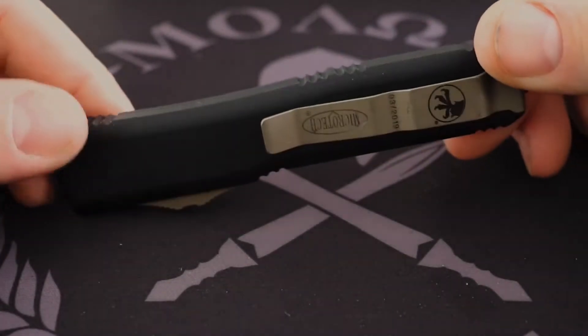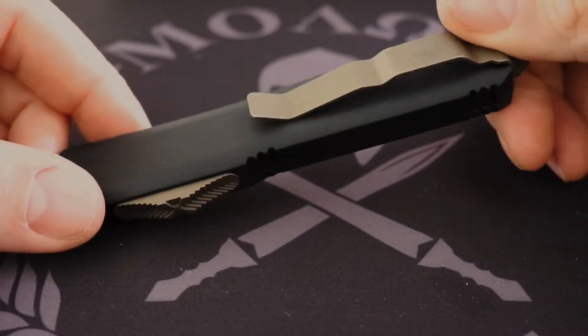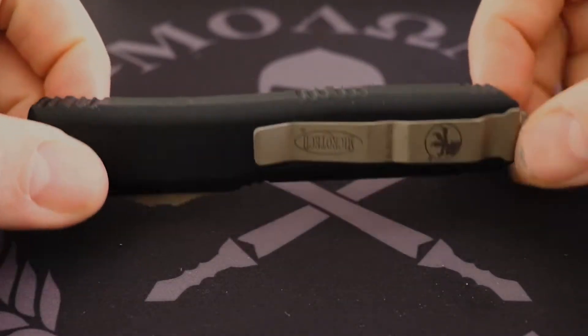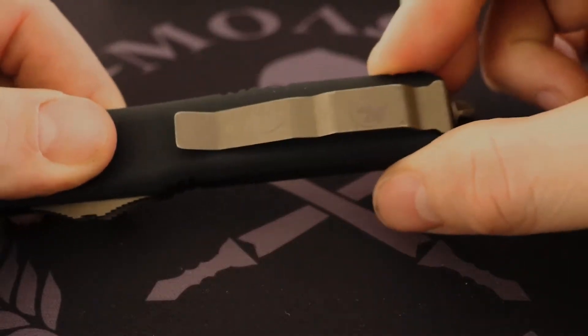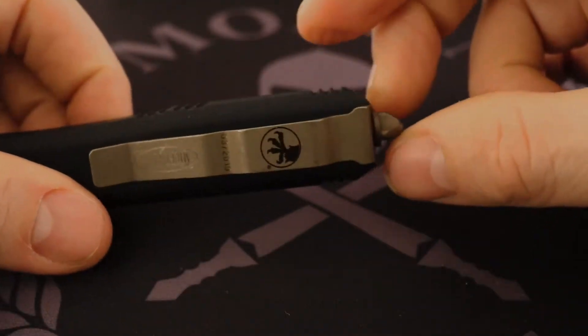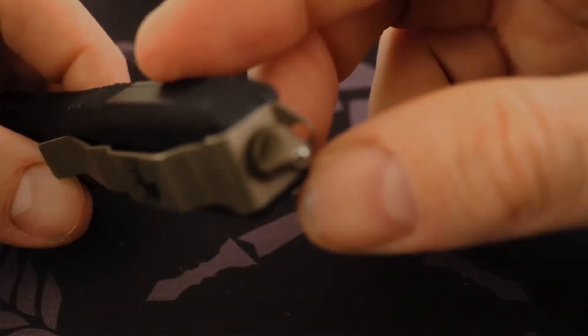You can see on the pocket clip it's a semi-deep pocket clip, just like all of the Microtech Ultratechs, which is good because it leaves it sticking up out of the pocket just a little bit to give you that purchase to pull it out. You've also got your glass breaker on the end.